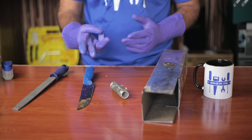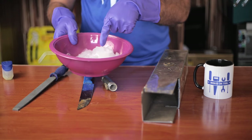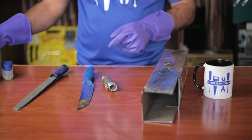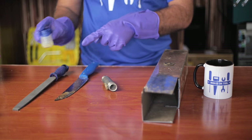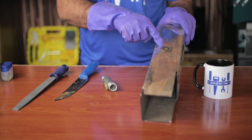Luckily, we have three different methods you can use to deal with this. For example, we will use ice to remove plastic from a small metal pipe, petroleum jelly to remove plastic from a knife, and a paper cutter to remove plastic from a large piece of iron.